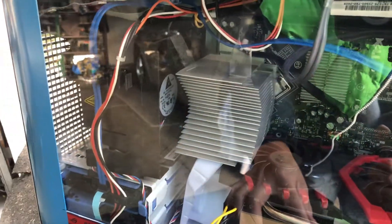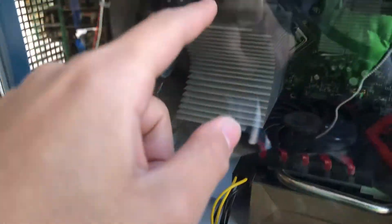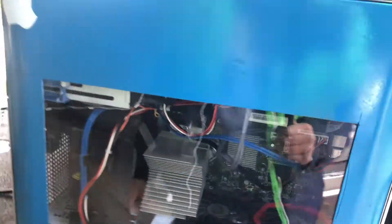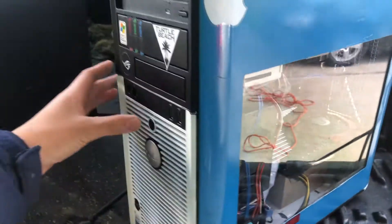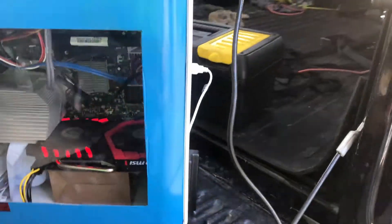This heat sink is supposed to be screwed in, but right now it's only relying on this piece of old plastic and the stickiness of the thermal paste — yeah, not a good idea at all, but for me it was the only way. I plugged it into my house just so I can show off the fabulous RGB lighting.